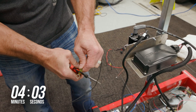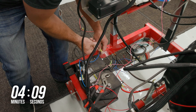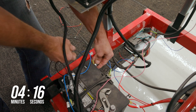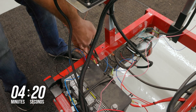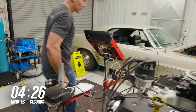Crimp and connect the black wire to the battery negative and tighten the connection. With all the wiring completed and the HyperSpark components connected, we can power the Sniper system up.